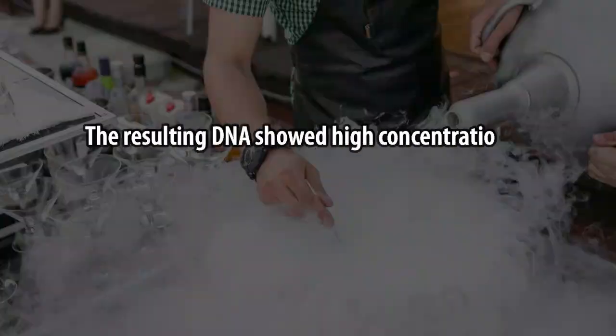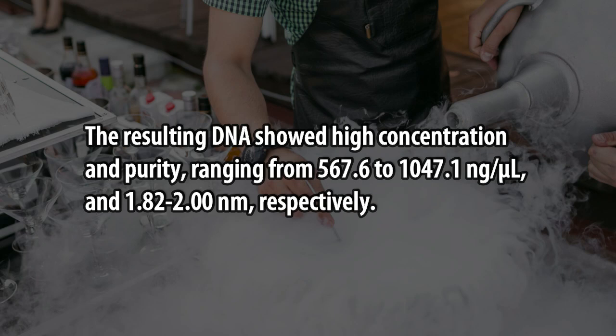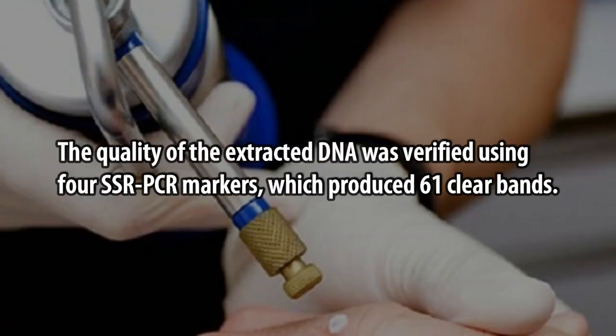The resulting DNA showed high concentration and purity, ranging from 567.6 to 1047.1 ng/µL and 1.8 to 2.00 A260/A280, respectively. The quality of the extracted DNA was verified using four SSR-PCR markers, which produced 61 clear bands.